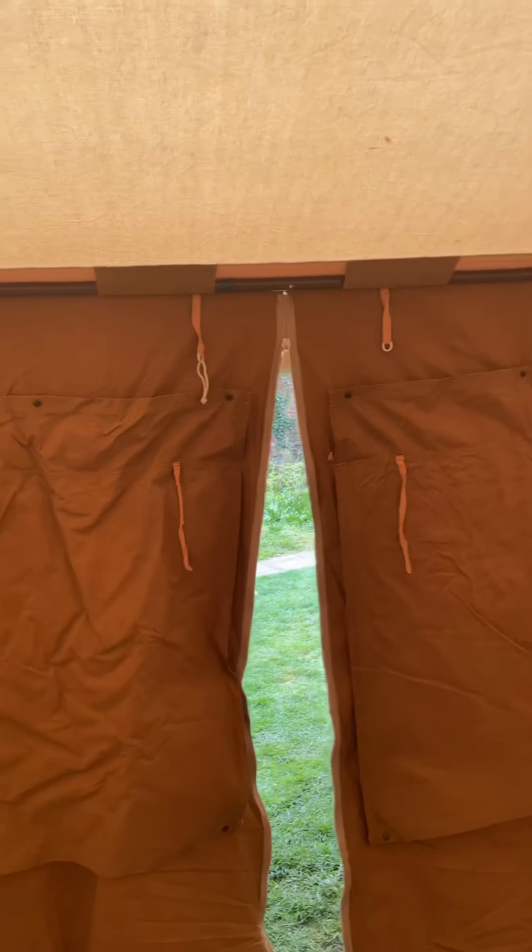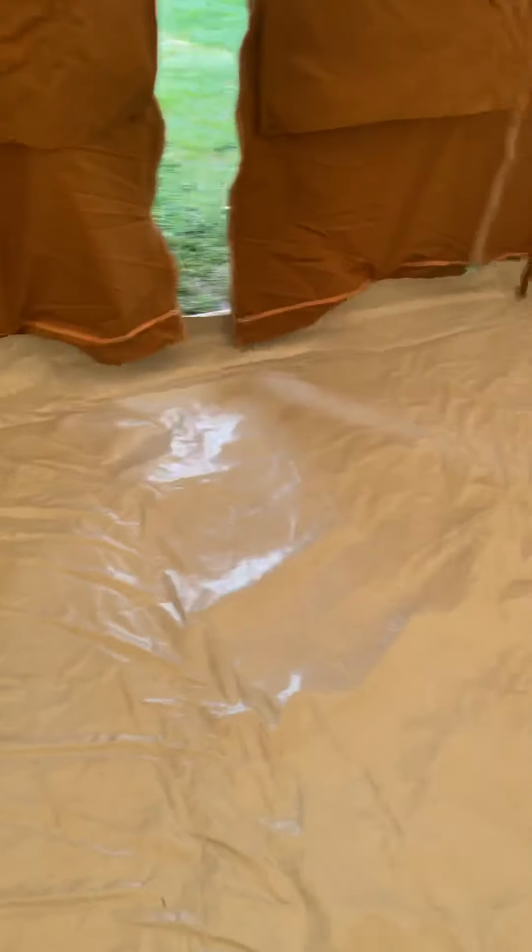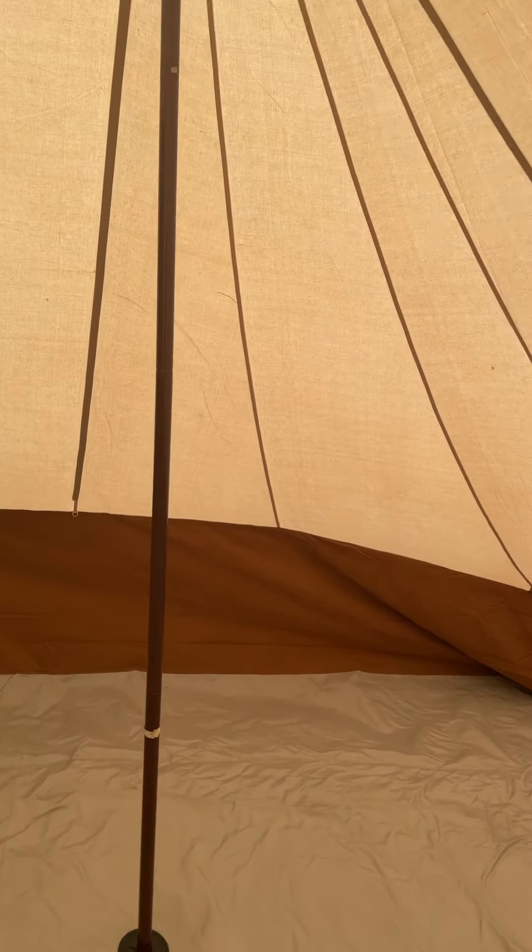1.9 meters at the front. Really nice groundsheet, all in really good order.